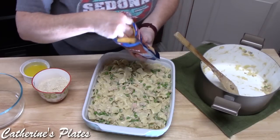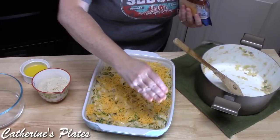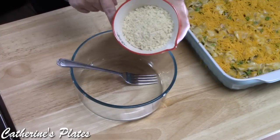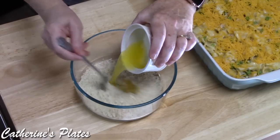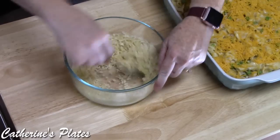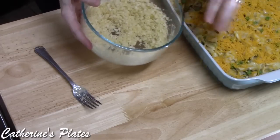We're not done yet — we've got some good stuff to add. Now I'm going to make the bread crumb mixture for the top. I've got one cup of panko crumbs and about three tablespoons of butter — I'm going to mix these together just until we get a nice crumble. We don't want it too gummy, we just want to make sure the butter is coating all the crumbs. Then we're going to sprinkle it all over our casserole.